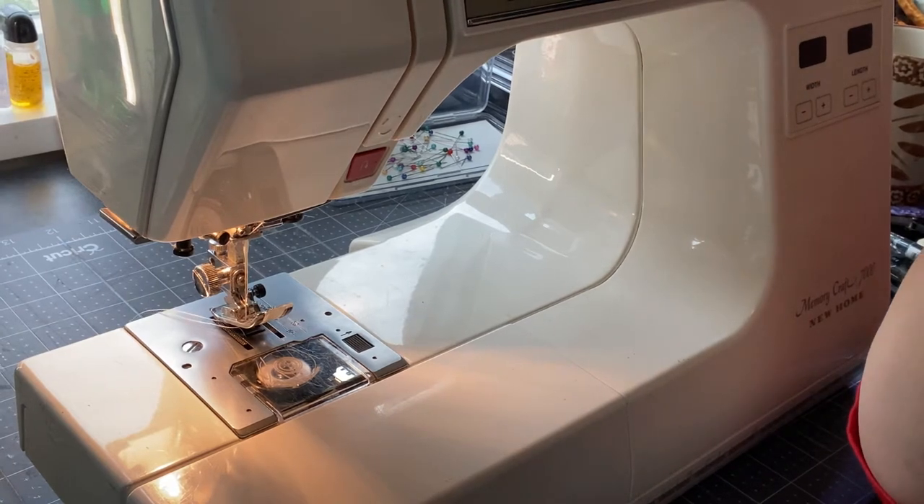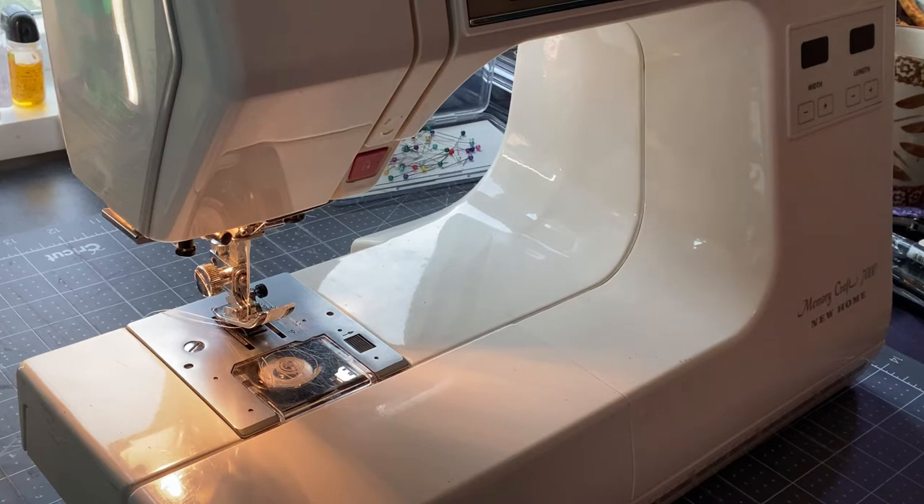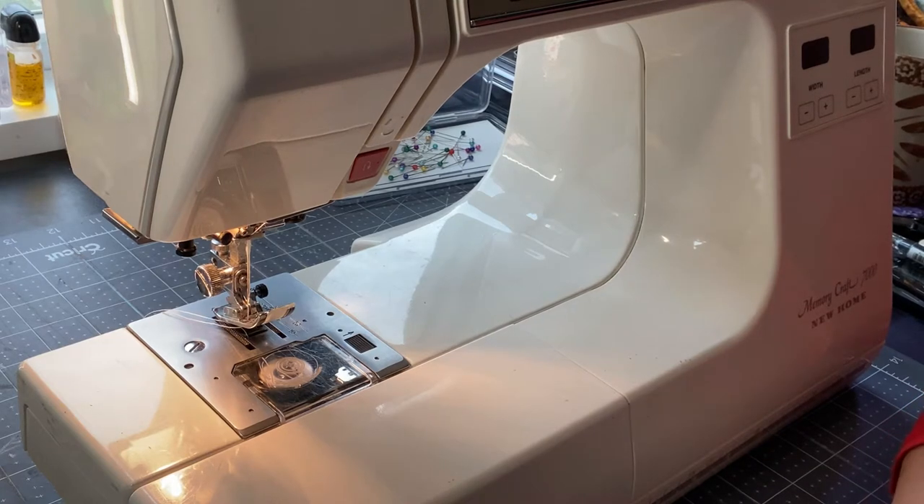Many of you know I do Stampin' Up demonstrations, unboxings, some sewing, and machine embroidery. But if you watched my previous video, you'll know my embroidery machine is down for the count, which I'm upset about. I have an upcoming craft show at the end of November and I'm disappointed because I can't take the machine to the shop for a month. With busy holiday time approaching, maybe you don't have a lot of time but still want to make some fun holiday gifts.